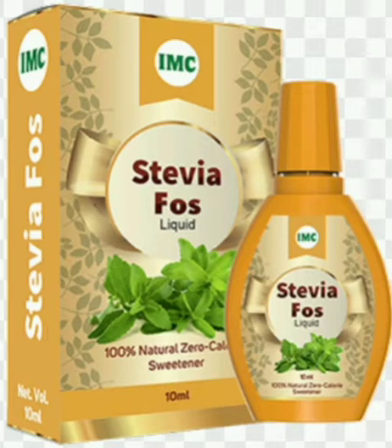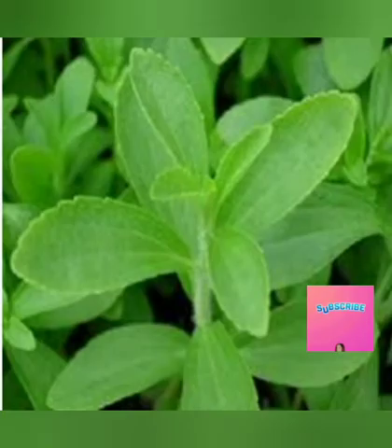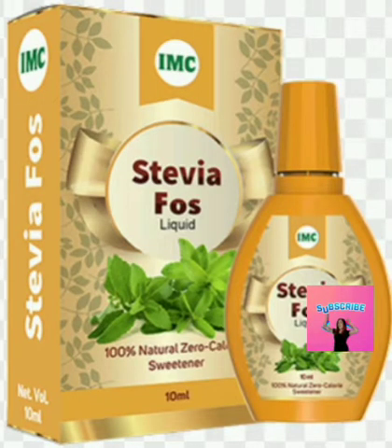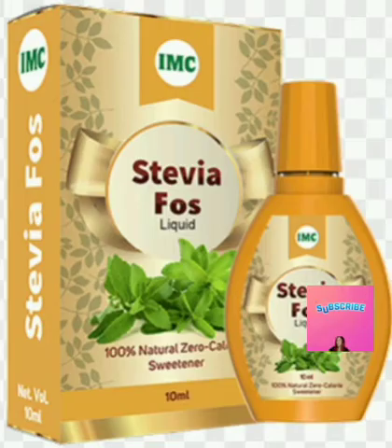Hi friends, today we are going to discuss about Stevia Fossa. It's a 100% natural, zero calorie sweetener. Stevia Fossa is a sweet Tulasi — a medically developed herbal product made from stevia leaves, which are 200 to 300 times sweeter than sugar.